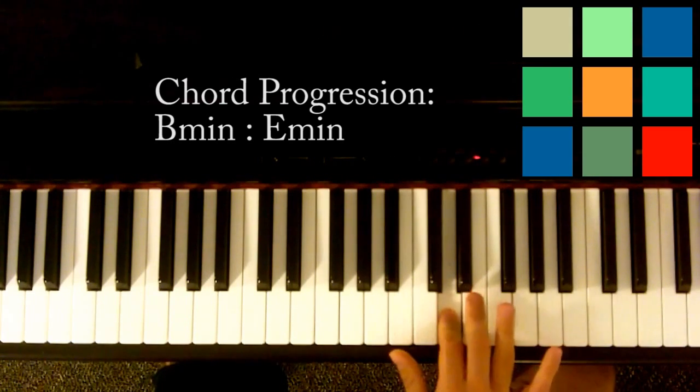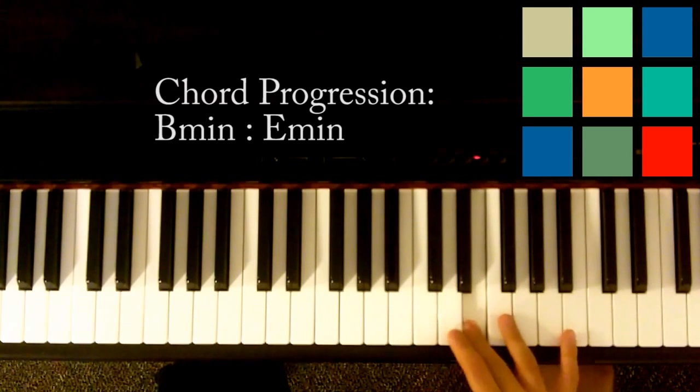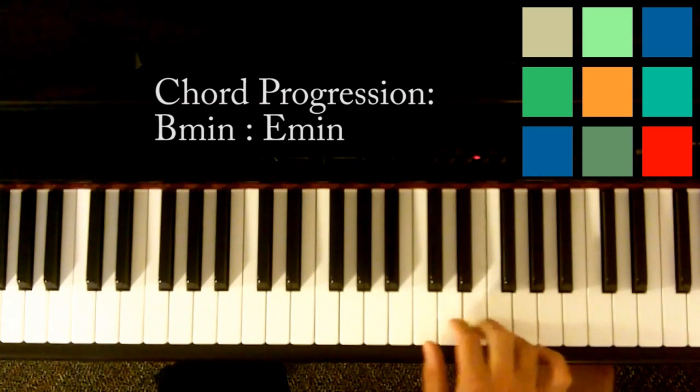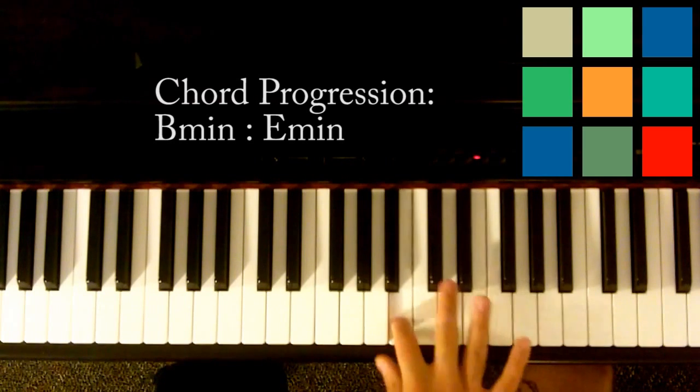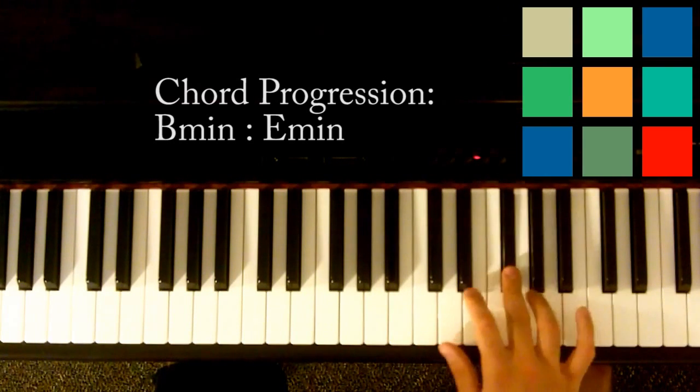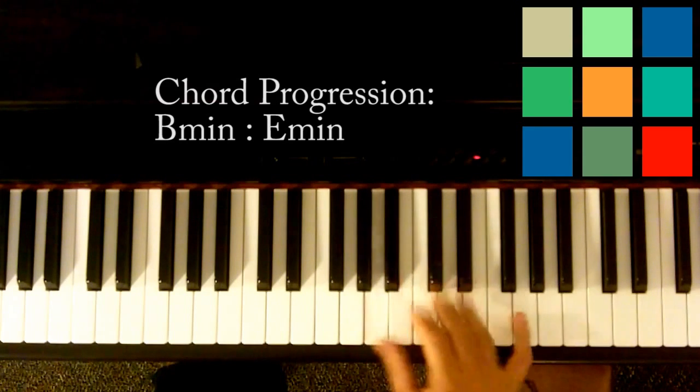And then we'll call it a day. So the riff is: B, D, E, B, A, F sharp, E, D, D, E, B, A. That's the riff — give it a little rolls, but you don't need to worry about that. All right, so two chords. I hope this video helped you. Don't forget to rate, comment, and subscribe, and I'll see you next time.